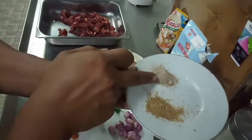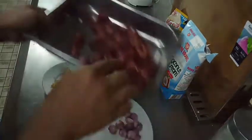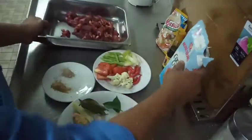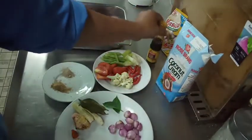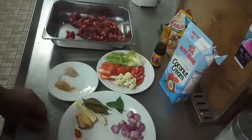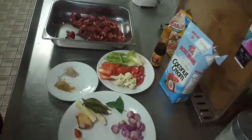Tambahannya ada 1 sendok teh ketumbar dan setengah sendok teh lada putih. Untuk dagingnya, 500 gram. Nanti kita tambahkan santan sedikit, kecap, garam, kaldu bubuk daging, dan gula.